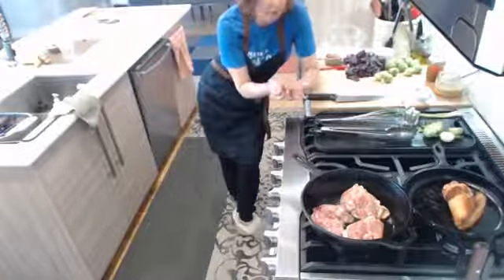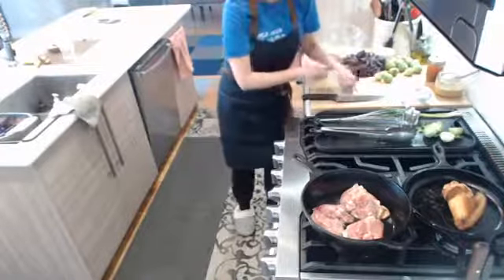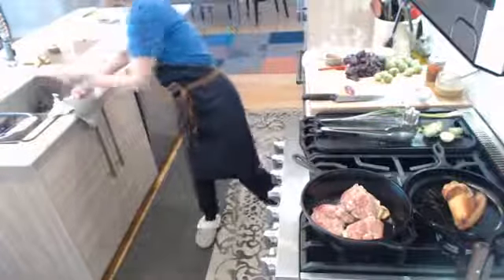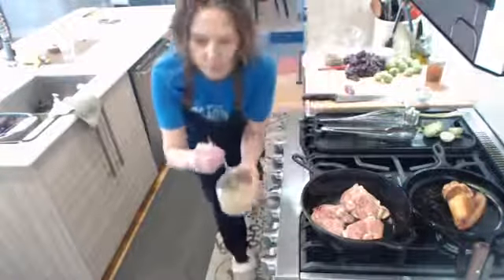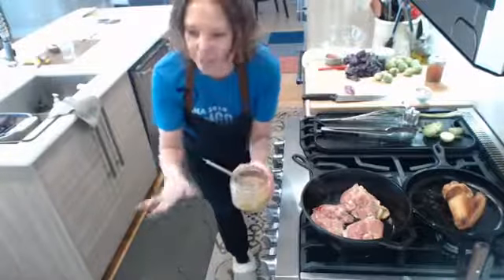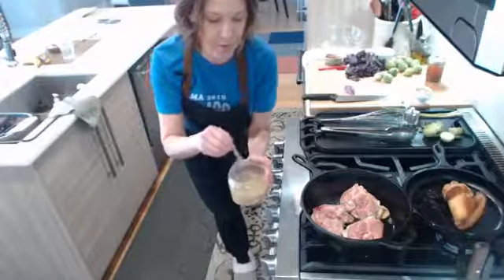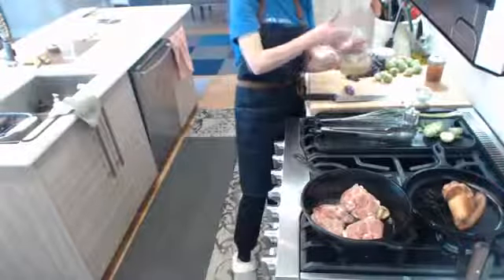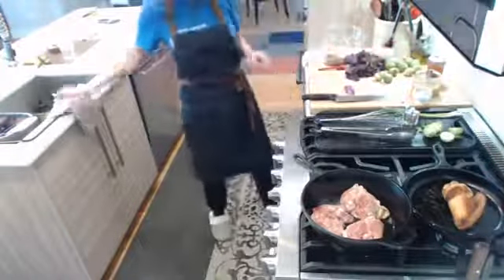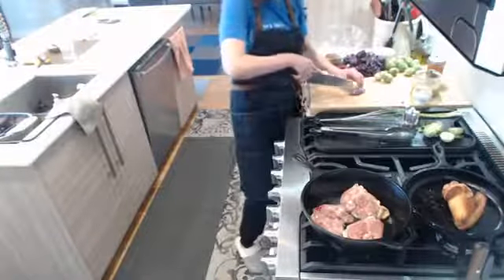We're going to turn it over, pop it in the oven for about 10 minutes, and then we're going to put a glaze on it. I made a super yummy glaze — Dijon mustard, not yellow mustard, that won't work. Dijon mustard or stone ground mustard, some maple syrup, and a little bit of garlic. That's going to be really wonderful.